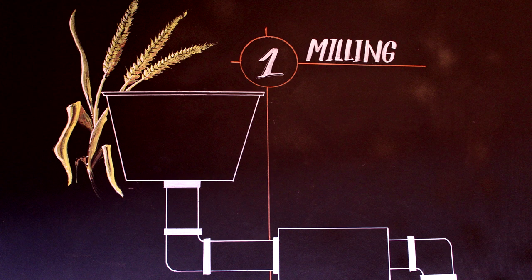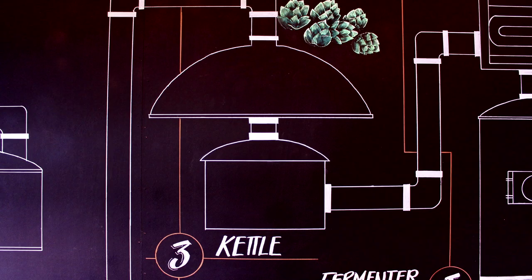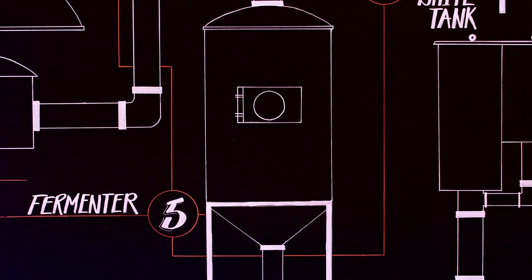First we want to mill the grains we've selected, which goes into the mash, where it is stirred, sparged, and transferred to the boil kettle. Then the wort is cooled as it transfers to the fermenter, where yeast is pitched and where wort becomes beer.